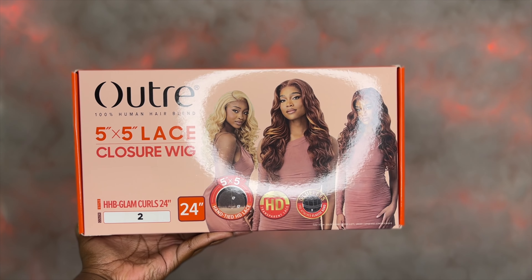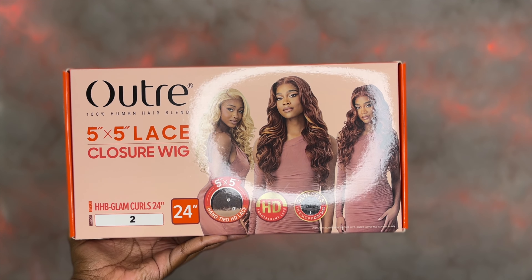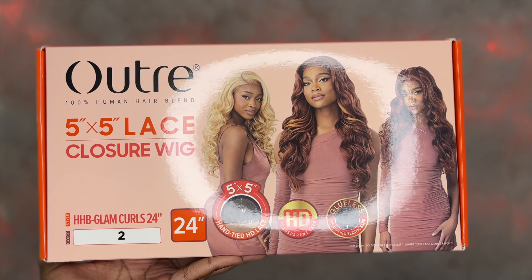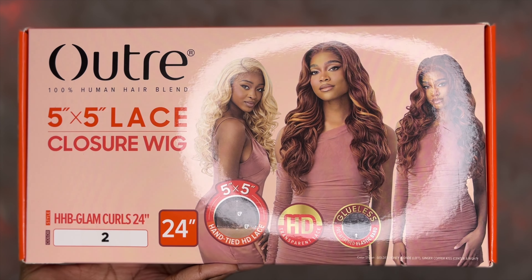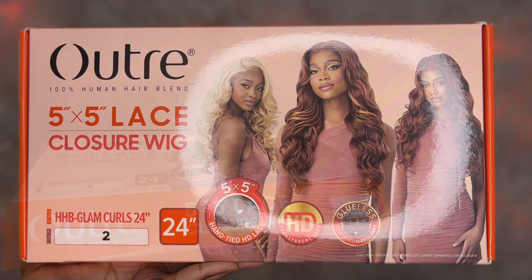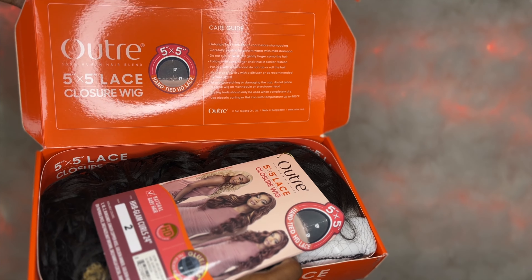Hello beautiful family, like always thank you for clicking my video. In today's video I am doing a wig show and tell from the wig brand Outre. If you're interested in this wig, I'll be sure to leave an online website where you can purchase it, along with other website links you might be interested in.